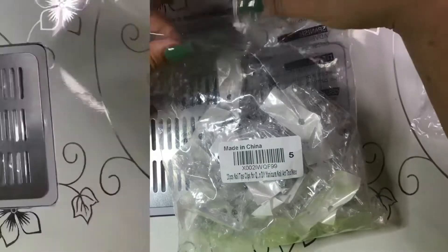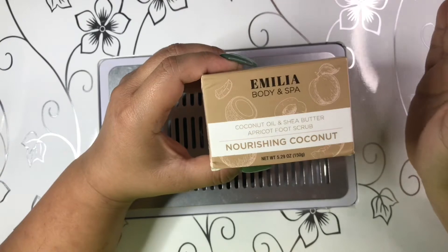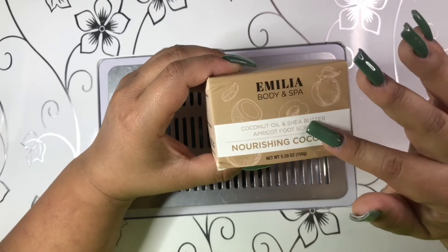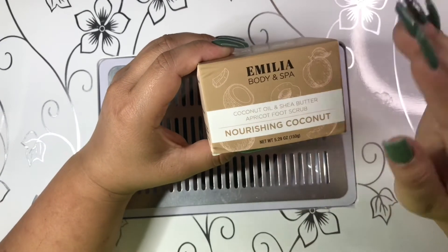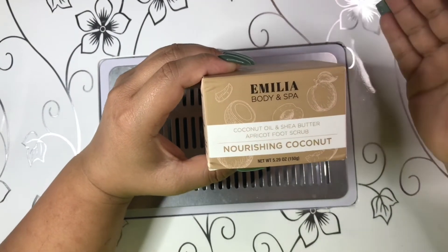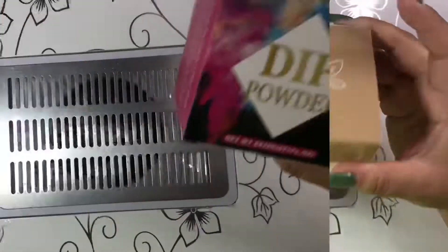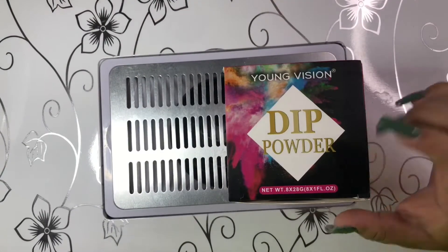The next thing is this body scrub or foot scrub — I used it one time and I love the smell, and I love how it has those little beads that make it feel like you're actually scrubbing something.